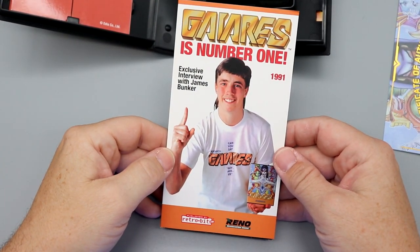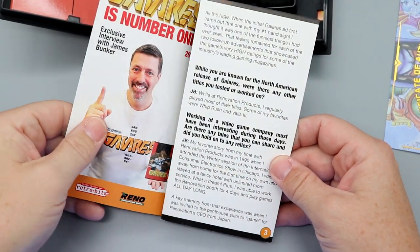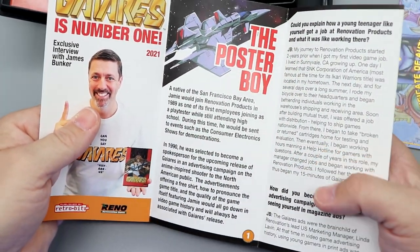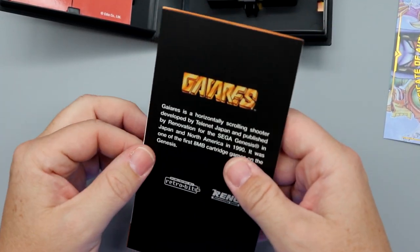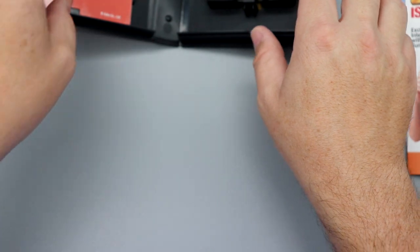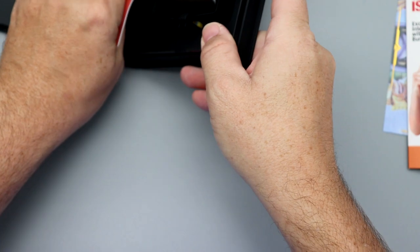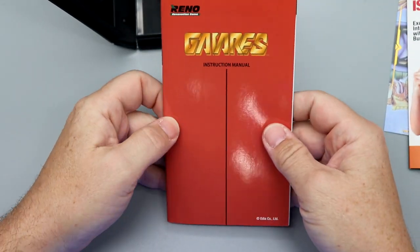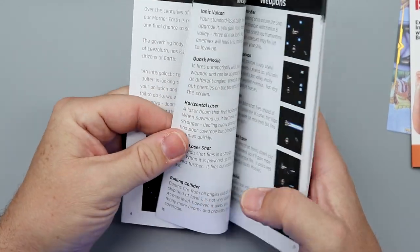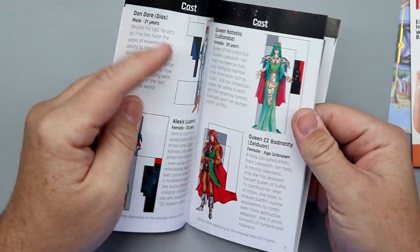There's a little promo pseudo-magazine here with an interview with James Bunker — his story and everything. I'm not going to share the contents because that's copyrighted material — buy the game. Taking a look here, it does have your full color manual, which walks you again through the story and the cast of characters.